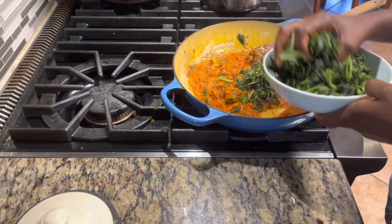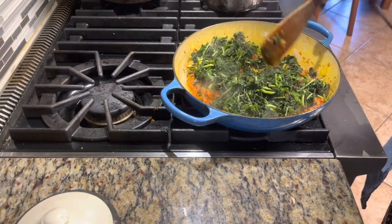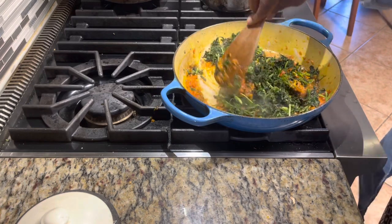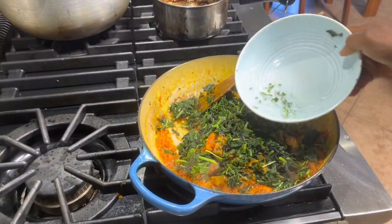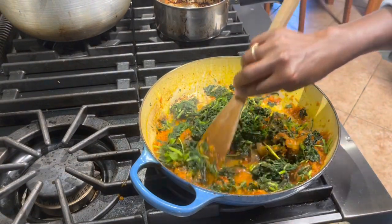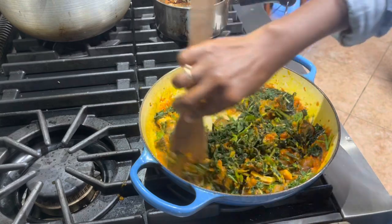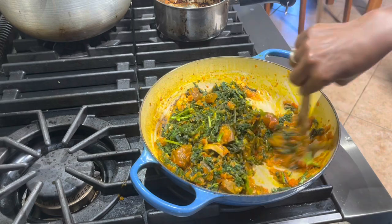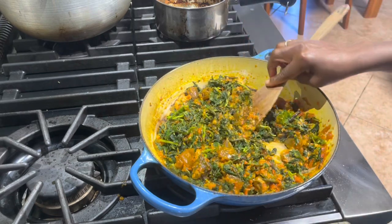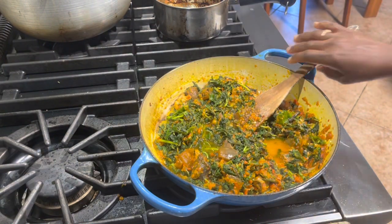I'm adding my vegetables now. If it's looking dry, feel free to add water or stock — I don't have stock, but if I did I would add it. It's still looking dry so I'm going to add more water. I think we're good to go now.